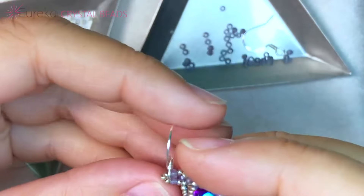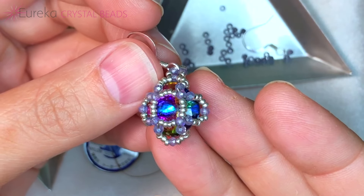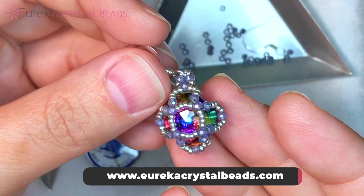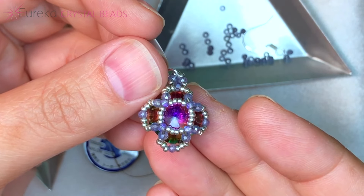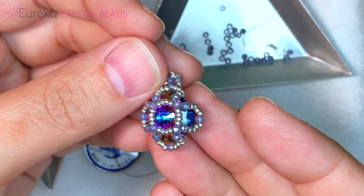Today's project is going to be a really great stress-free earring design that features a cushion cut Krakowski brand crystal stone from EurekaCrystalBeads.com and just two other types of beads. This is going to be a great stress-free project that doesn't take a million different ingredients.